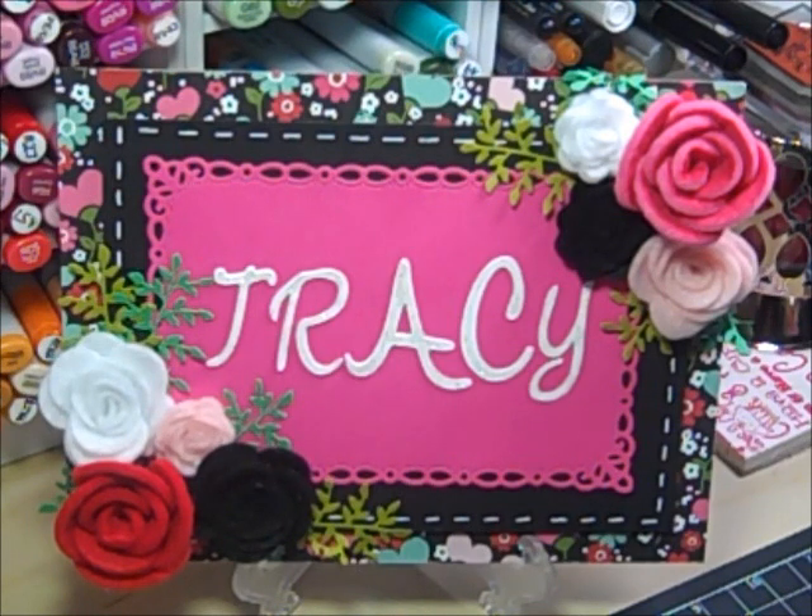What I have to show you today is a layout that I just finished today and two cards that I finished last night. I'm going to show you the layout first.